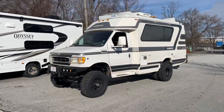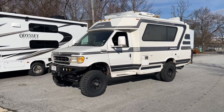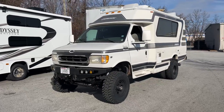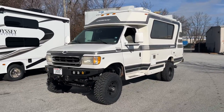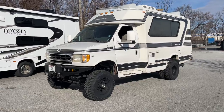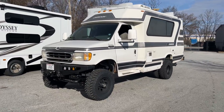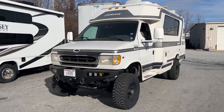Hey everybody, Chris here at U-Joint Off-Road. First video of 2023, last build of 2022. Got it done before the holiday, but I didn't have time to do the video and took off a week between Christmas and New Year's to go do some camping and have some fun, and here we are on delivery day.